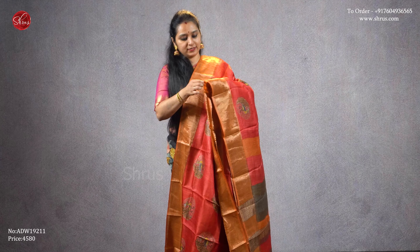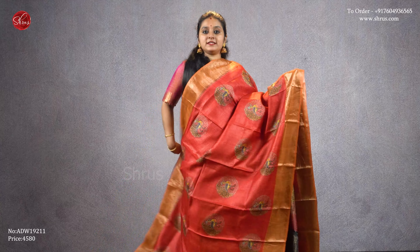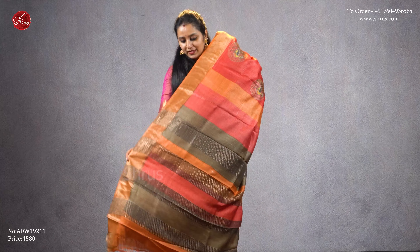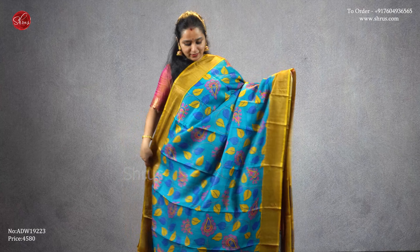The first one we have is a red with an orange combination — a light pastel orange. This saree comes with nice digital printed peacock butas all over the body, a beautiful striped pallu, and this comes with a light orange color blouse, priced at four five eight zero. Next we have a copper sulfate blue with a mustard combination, beautiful gold borders on either side.